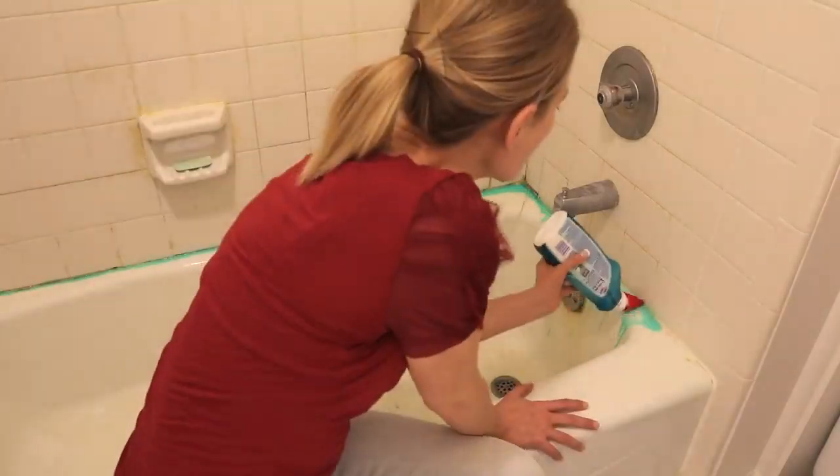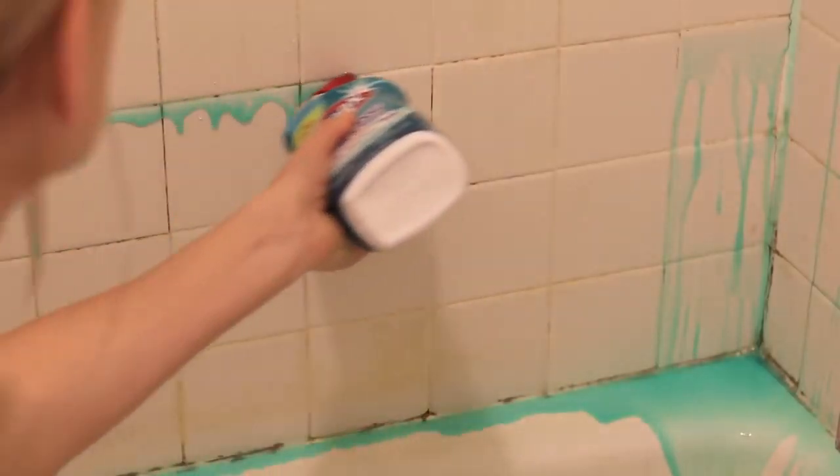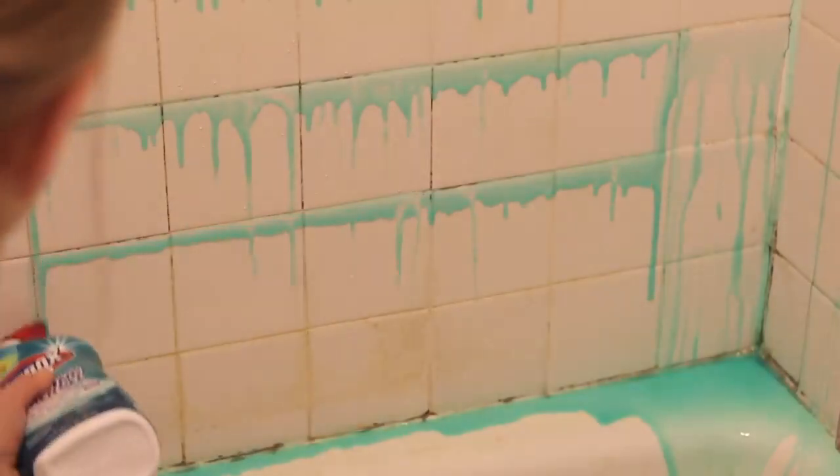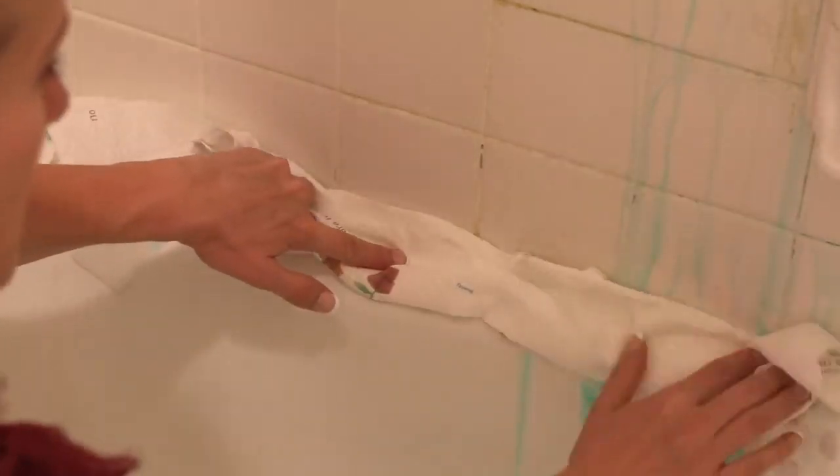The clinging part is gonna help it stay in the grout lines. You want to run this along all of the grout lines, and it's okay if it drips down, and also along the base of the tub. Then put some paper towel on top of it because it is gonna want to fall off the way the tub is sloped, and let it sit between 30 minutes to one hour.